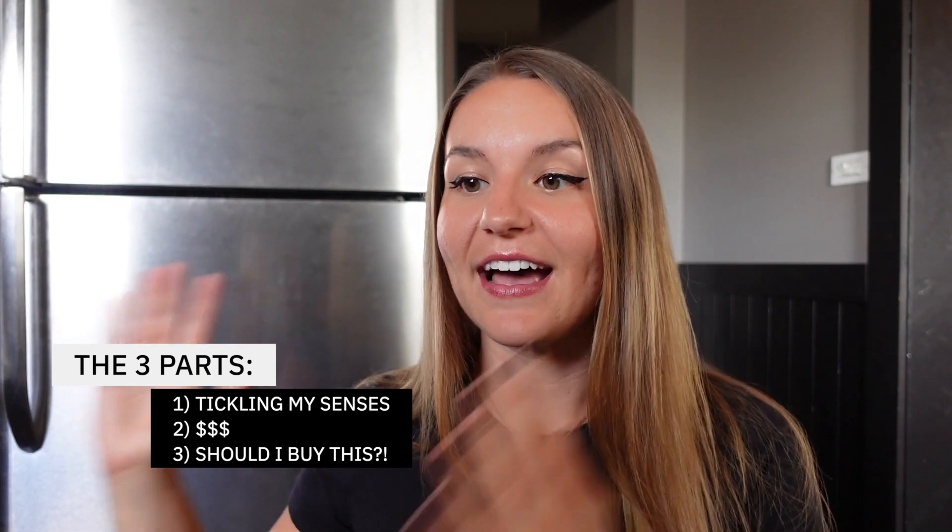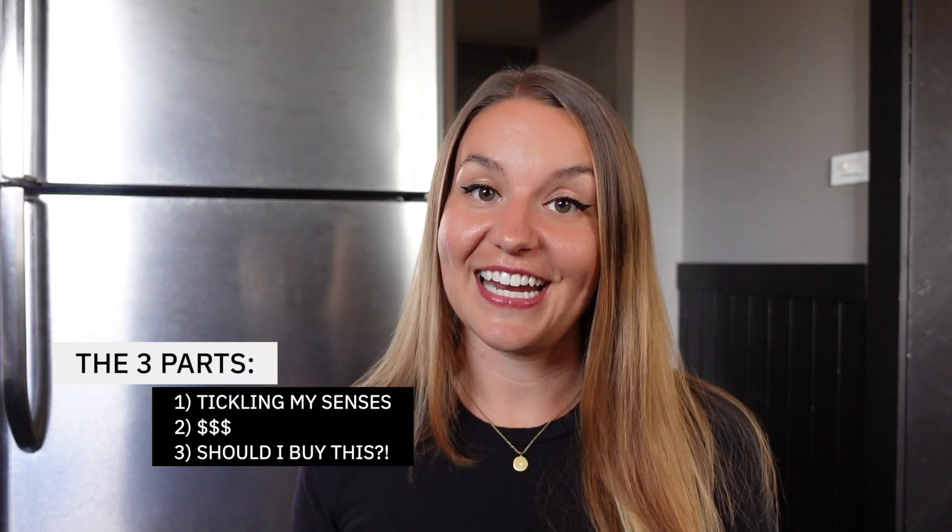This series is structured into three different parts. First, we're going to tickle our senses, meaning we're going to take in the overall sensory experience of these chips. Then we're going to look at price — comparable grain-free tortilla chips and also just traditional corn or flour tortilla chips. And then finally, we're going to answer the question: should I buy this?